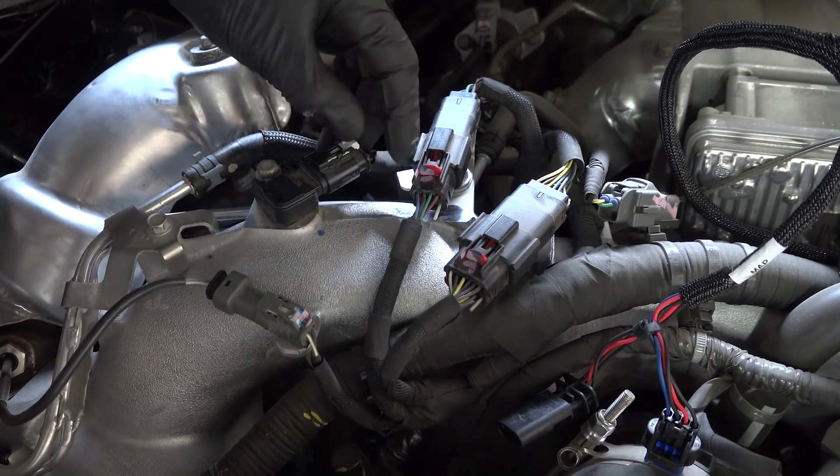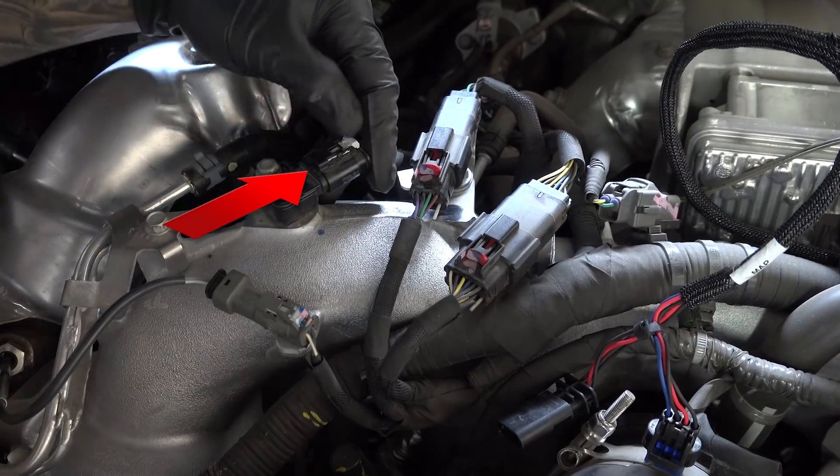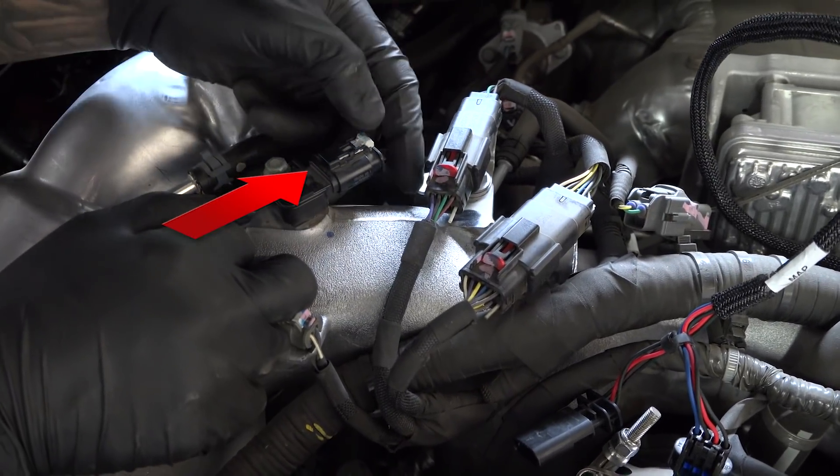Find the sensor and carefully slide back the gray locking clip on the top of the connector. It only slides out about an eighth of an inch. Having slid the lock back slightly, you can now use your thumb and forefinger to pinch the clip and pull the plug away. Don't tug on the wires — just the clip itself. Sometimes it takes just a little bit of wiggling.